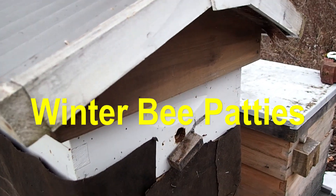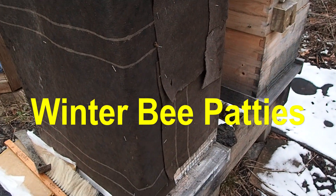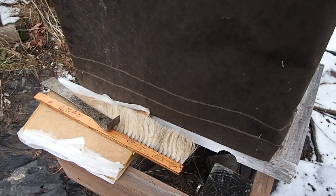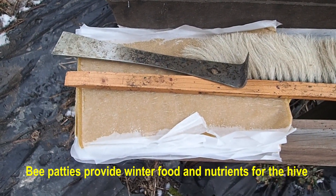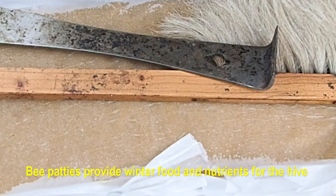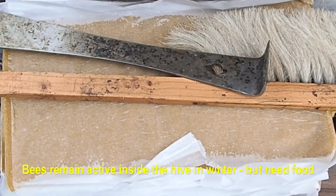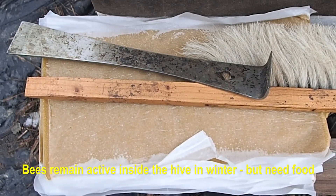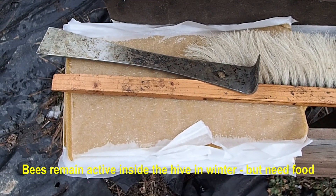Here we are again, late January this time, 37 degrees, and we are going to try and put some more of these pollen patties in our hive to keep the bees fed. Temperatures for the next two weeks will be highs in the 20s, lows could be in single digits, maybe as low as zero. Our bees need to get fed for a couple of weeks before it will be warm enough to open the hive and give them more food.